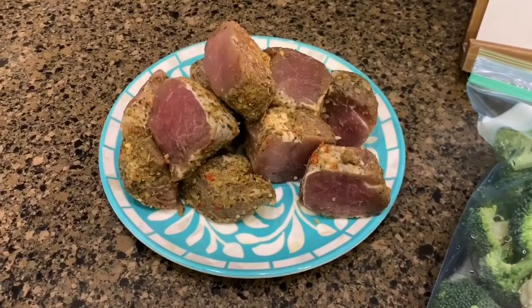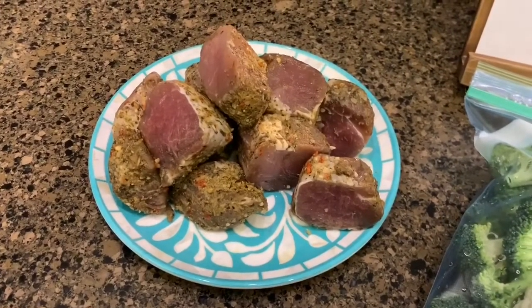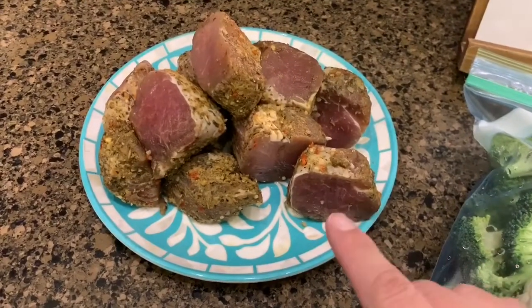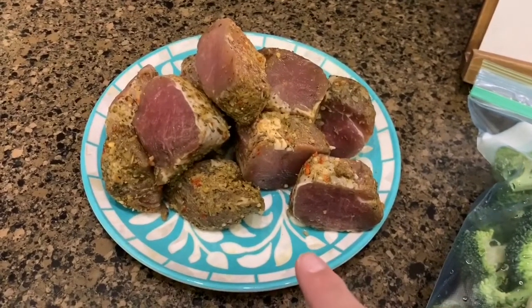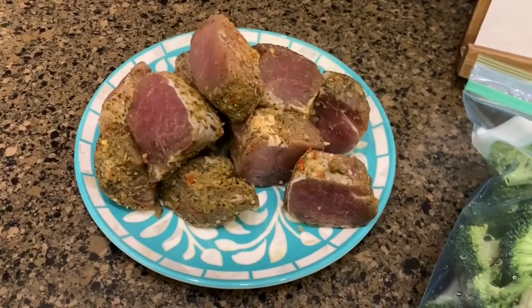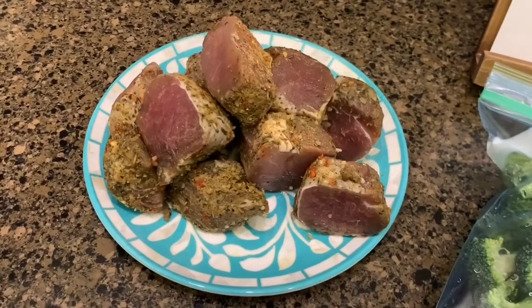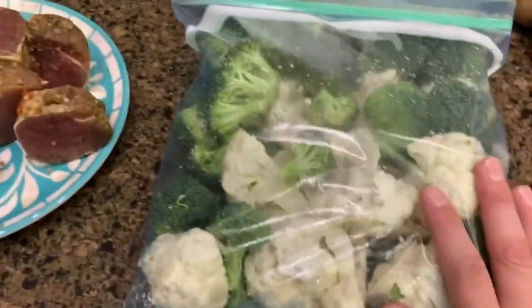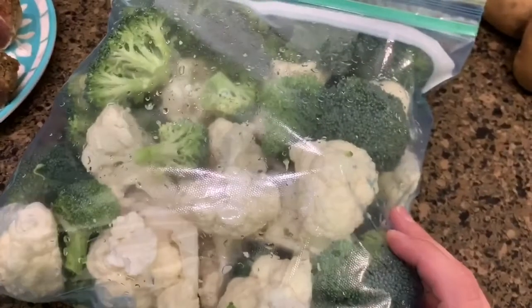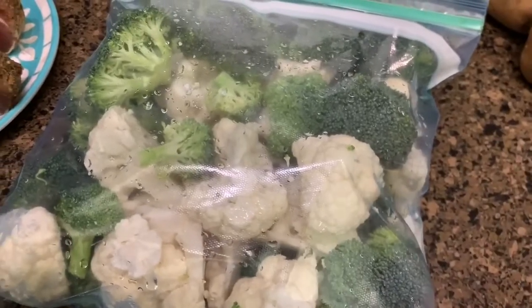When I got it to thaw out, it's already seasoned — this is from Costco. I'll link the grocery haul at the top. I remember having these and they were pretty good, so I'll go ahead and fix them. Then we're going to have some broccoli and cauliflower — I'm going to steam those and put some queso on top — and scalloped potatoes.